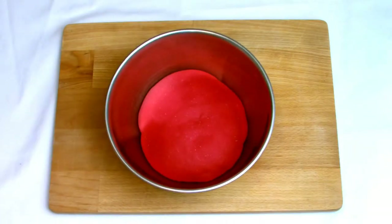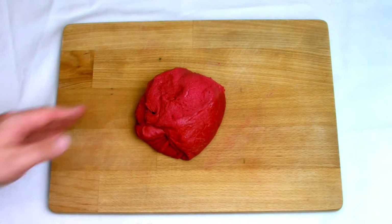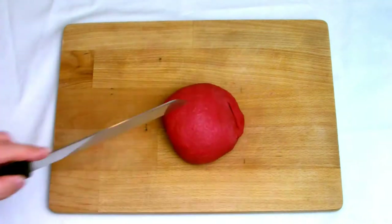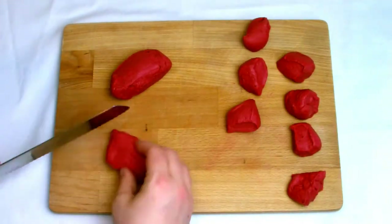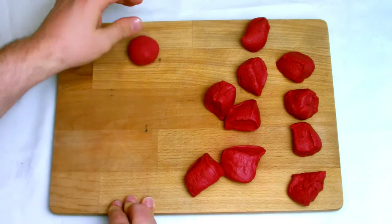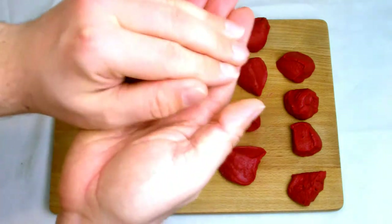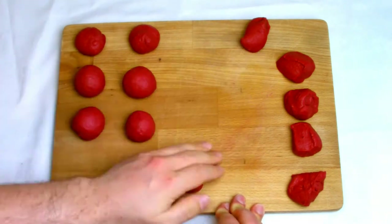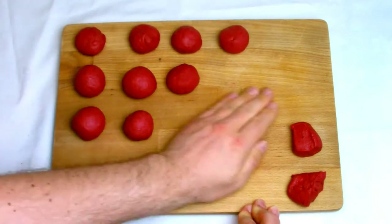Once your dough has doubled in size, remove it from the bowl, turn it out onto your surface, give it a very light knead, and divide it into 12 equal portions. Use the palm of your hands to gently tease the dough into a nice round doughnut shape. You want to cup the dough in your hand and apply a very light pressure while you roll it, but don't put any downward pressure as this will squeeze out any of the air already in your dough.